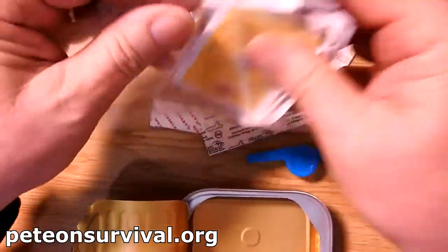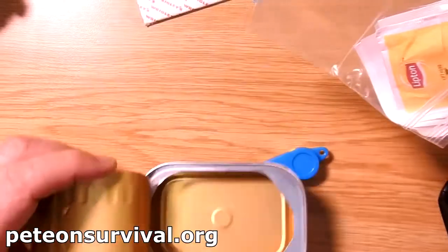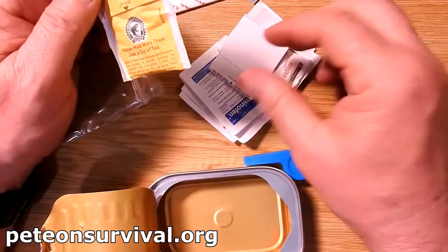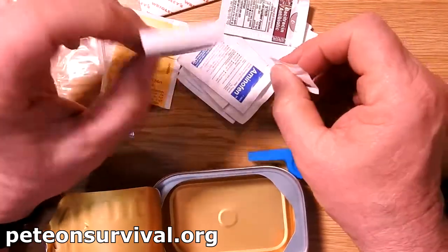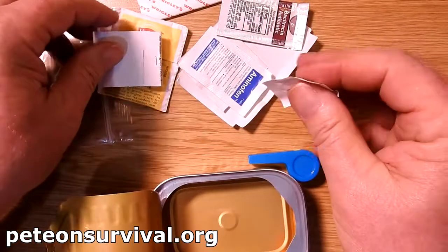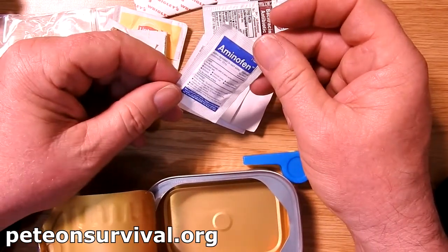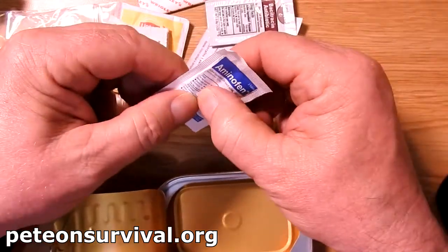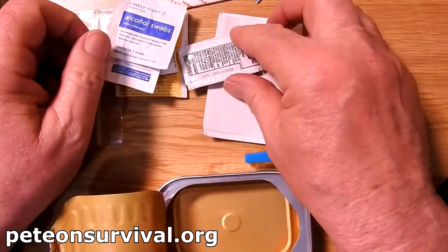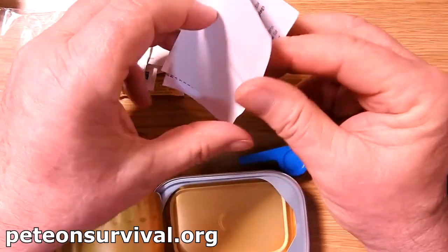Inside the waterproof zip-seal packet we have a cup of tea — tea bag. Matches, just a standard pack of matches — no super-duper waterproofing jobs, but they're in a waterproof bag. We have iodized salt, which I could do without. We have paracetamol painkillers. Alcohol swabs and an antibiotic swab. So there's a lot of first aid in here, but only enough to be used once.